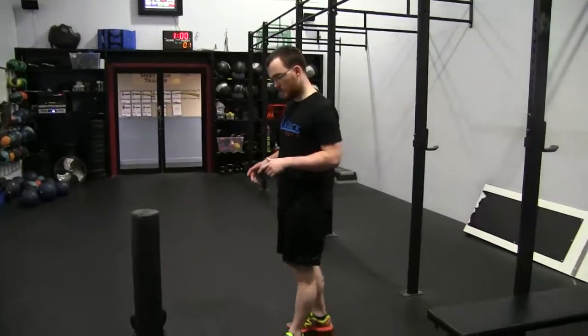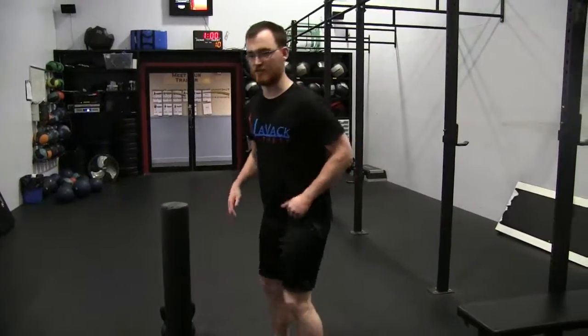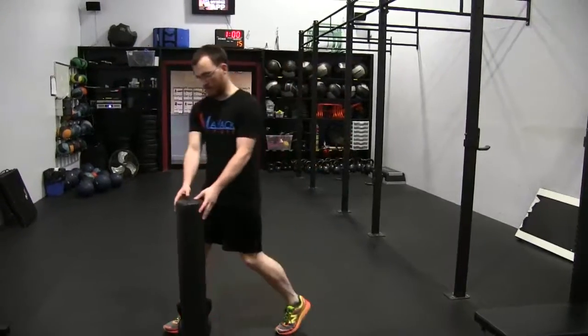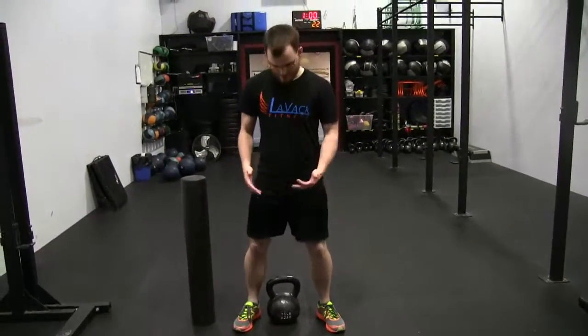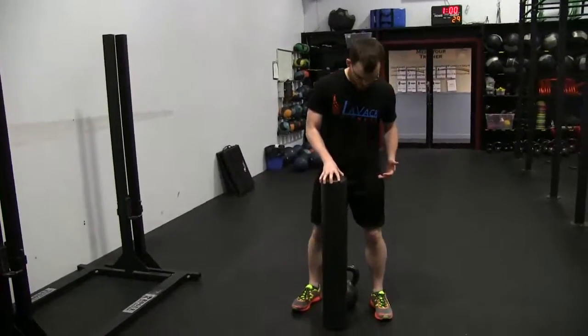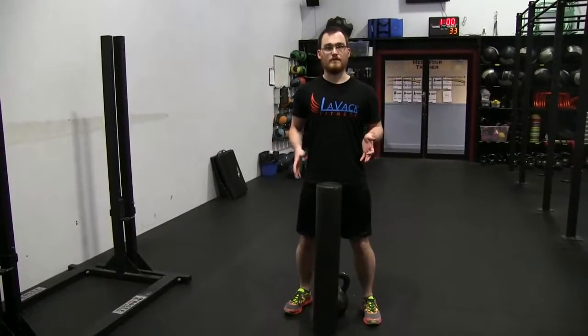Alright guys, so sometimes when people are first learning to deadlift, they're really struggling with that hip hinge aspect — really figuring out how not to just squat the weight. What I've found is a kettlebell is one of the easier ways, because I can promote a little more back behavior by putting the bell behind, and I can add a couple extra components to make it more challenging from the standpoint of now you can't cheat.